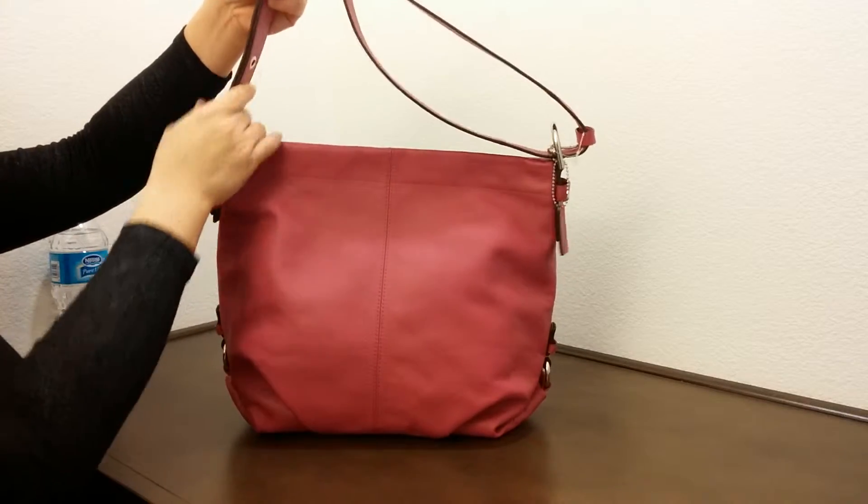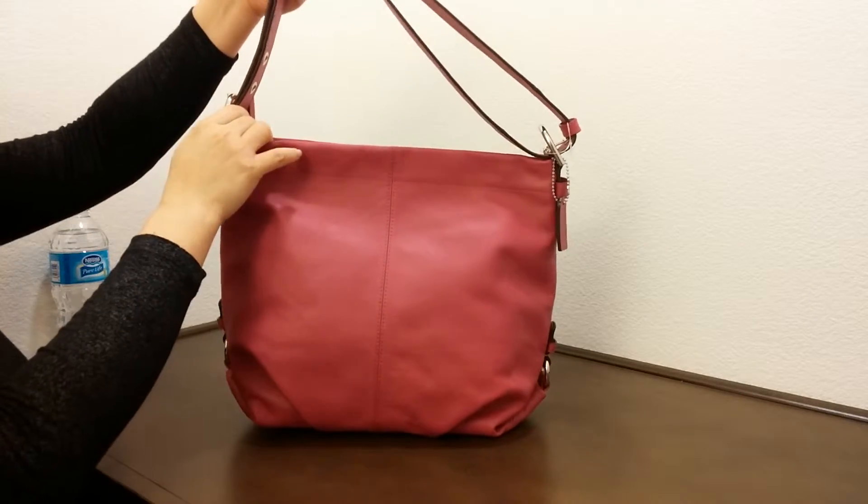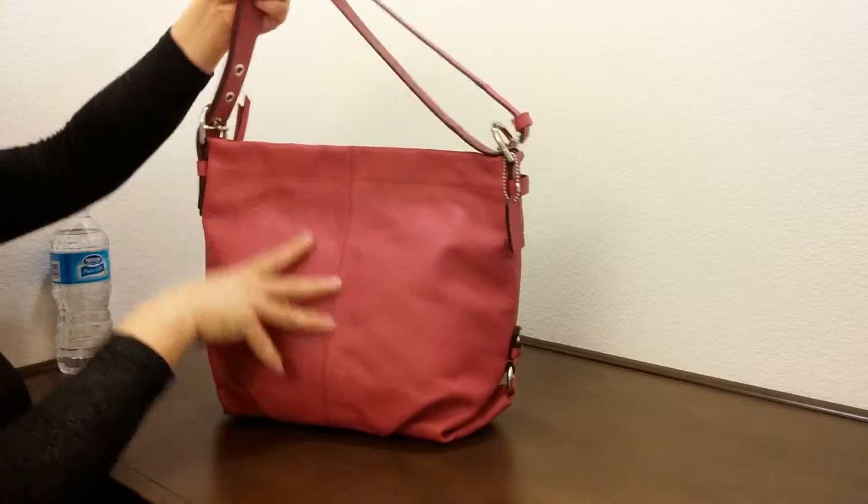This bag's strap is adjustable depending on weight and height. And if you adjust it to a certain length, you can do a crossbody with it.